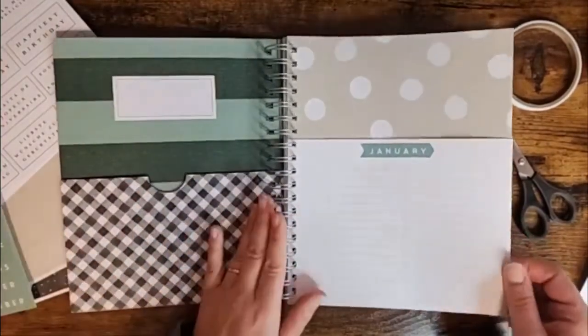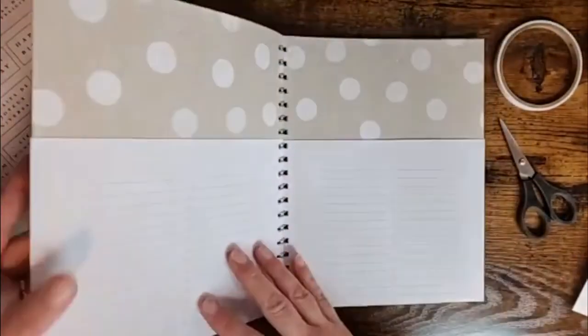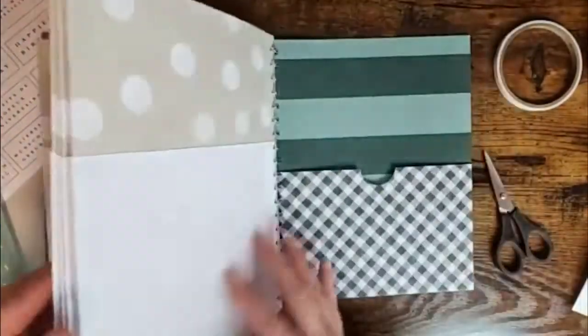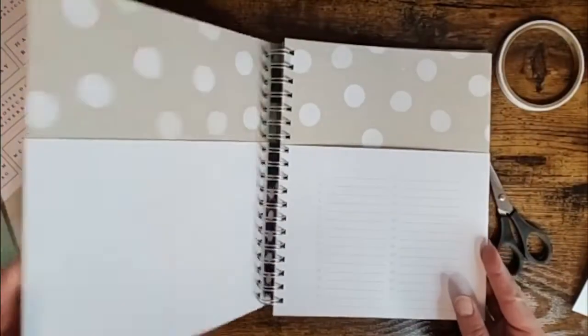So that's what I'm going to be doing. You're going to go through and put a month on each of these pockets so you have all of them ready to go.